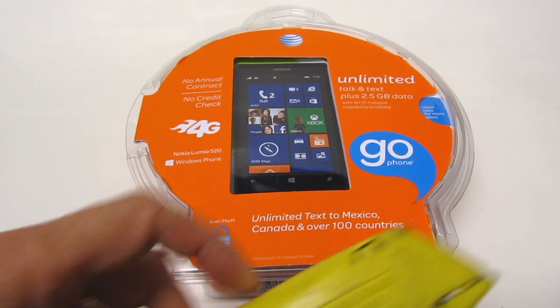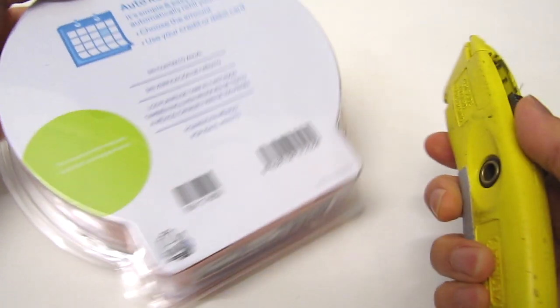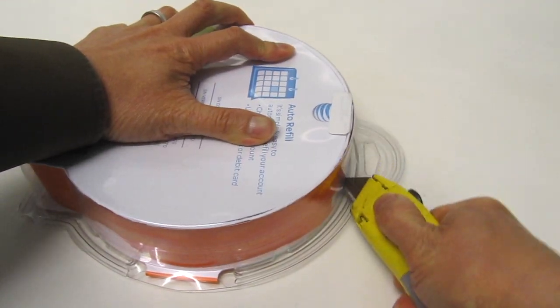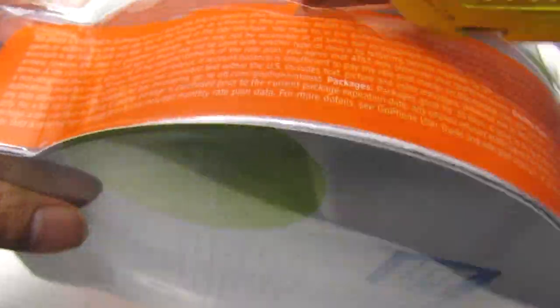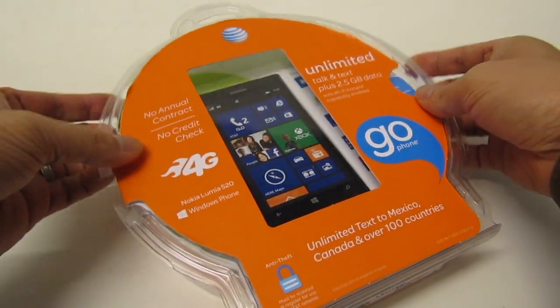I'm going to try to open up this package here on camera, but if I can't I'm going to stop the recording and do it off camera because these packages are a little difficult to open. Now that I've got this package open, let's see what's inside it.